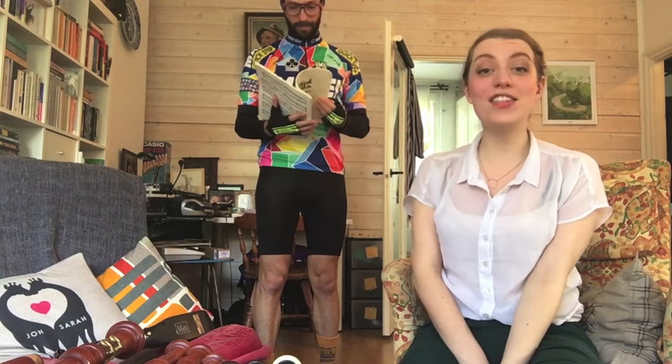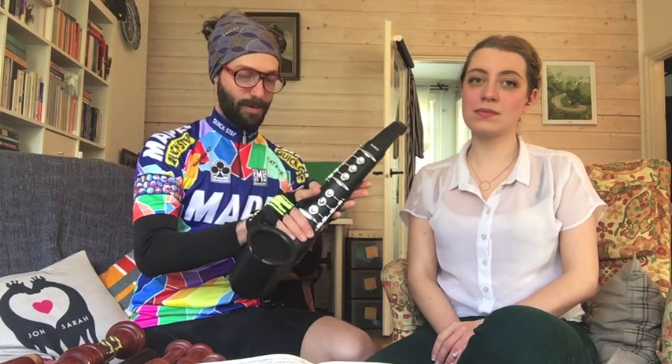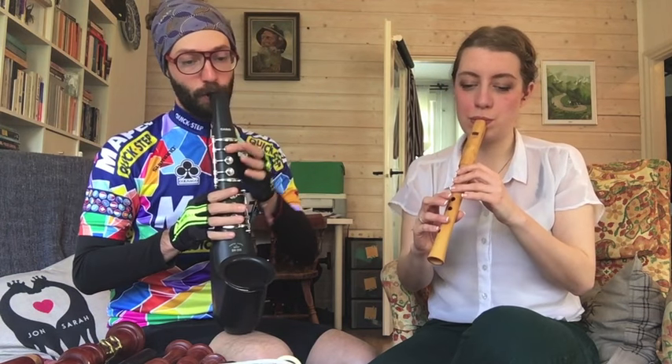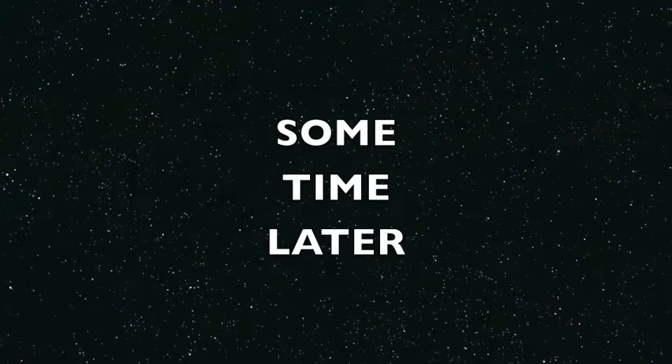As a reward for helping me film, I promised John that we could play a duet — I will be playing the Zanzitophone. Thank you everybody for watching my latest video, my little tour of my recorders. I'd love to hear what kind of recorders you're playing at home, so why don't you tell me about it in the comments.